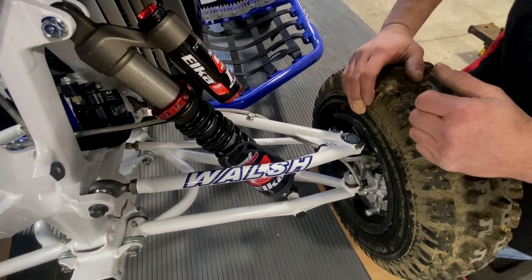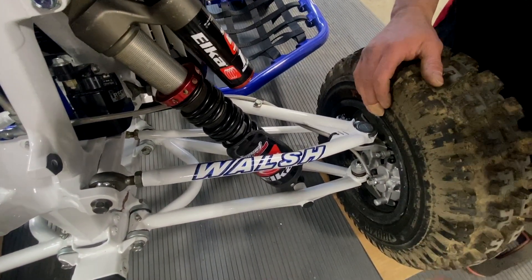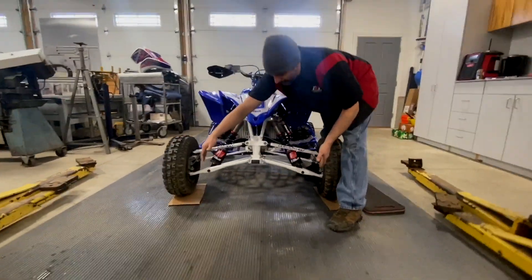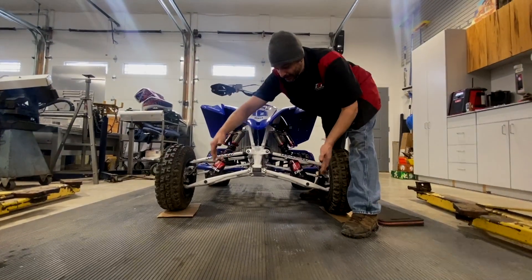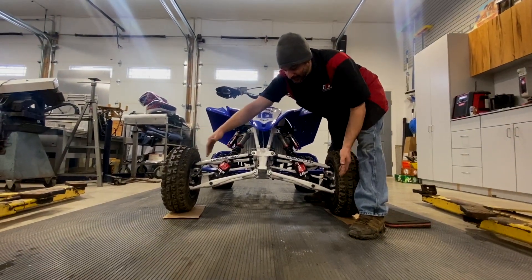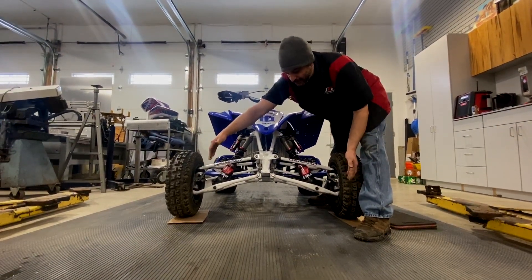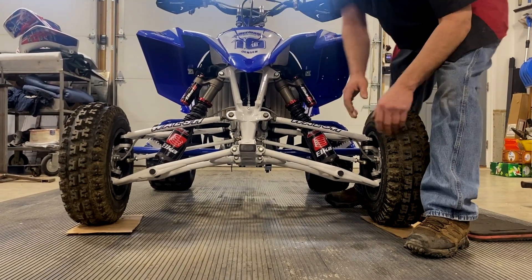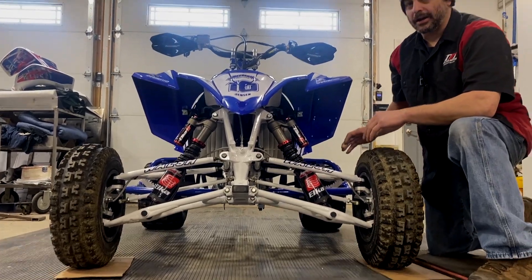The final setting is toe. Toe is the relationship of the tires tipped in or out. You generally want to be zero to just about a total toe of a quarter inch out. All these measurements are done at ride height.